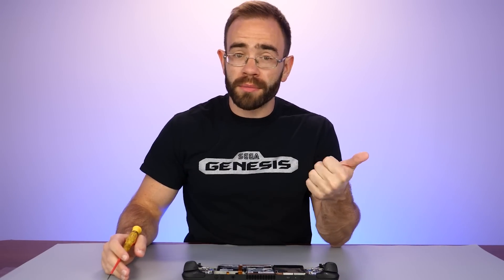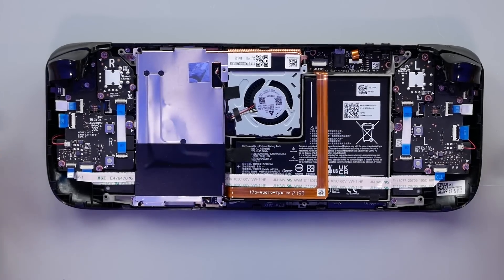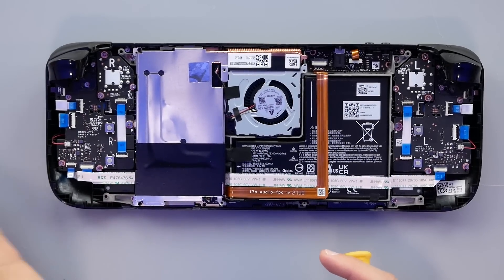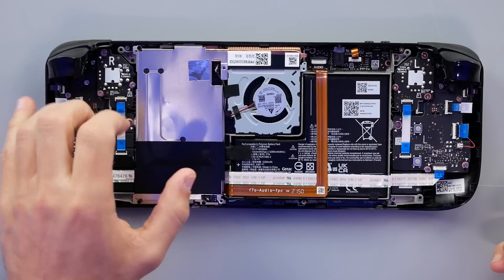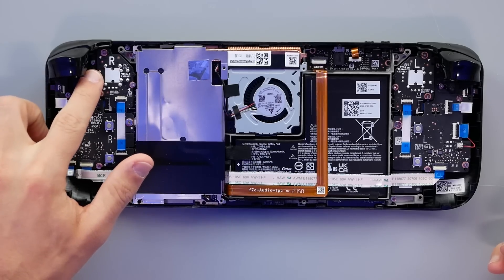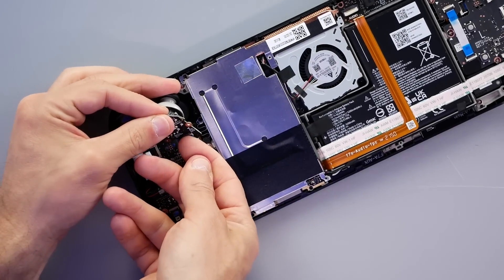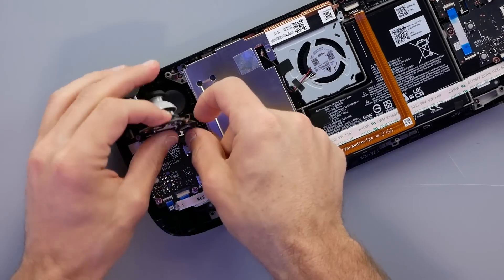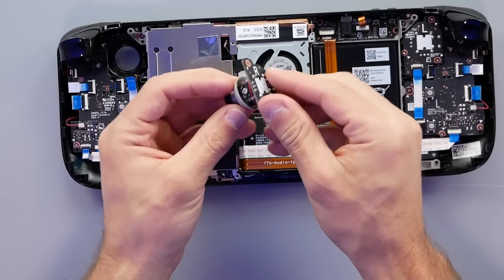I was trying to think of things that could go wrong with this system that people would eventually have to repair or replace. Things that came to mind were the thumbsticks, the fan, the battery, and the compound on the chip itself. So let's start with the thumbstick, since stick drift is very common across pretty much any controller. And immediately we have R and L to signify which sides we're on. It looks like there are three screws and then one ribbon cable - this is the right stick. All the screws are the same size, which is great.